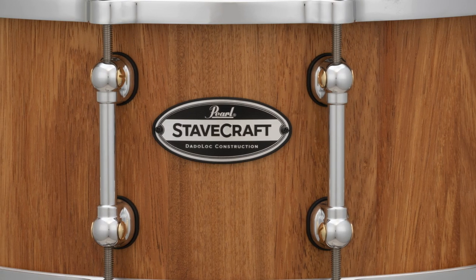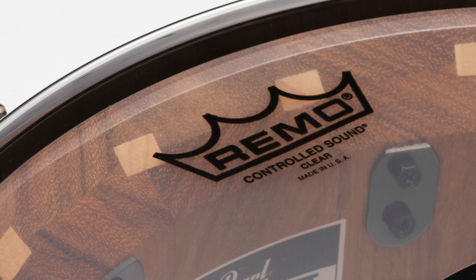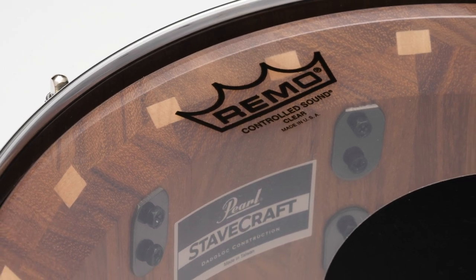The shell is then lathed to a perfectly round 25mm thickness, hand lacquered and fitted with a Remo USA CS black dot batter head to accentuate the tone of the drum and reveal the inner beauty of its staved shell.